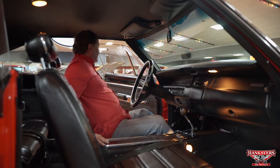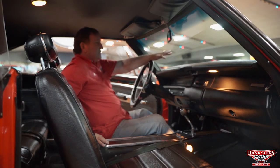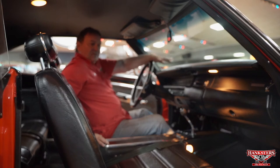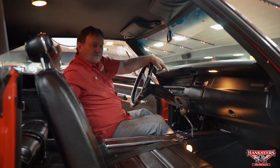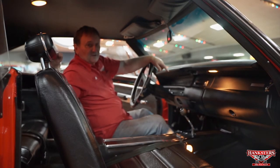Roadrunner designation on the front of the dashboard the way it should be. This car is inside as it was outside — there is not a single negative thing you can point out. The door jams are nice and clean. It looks like a brand new 1969 Roadrunner. Everything is correct on this car — it's the finest example of one of these that you could ever find. Check Hangster's website for about 85 to 90 still photos and at least a half-hour presentation of the exterior, undercarriage, engine compartment, and interior.